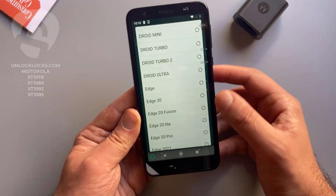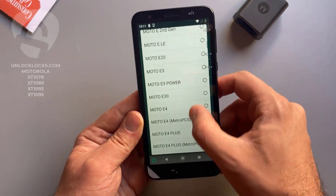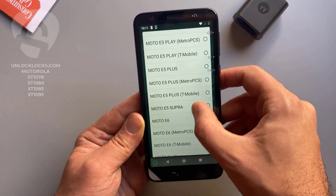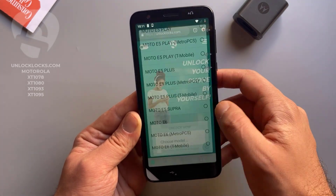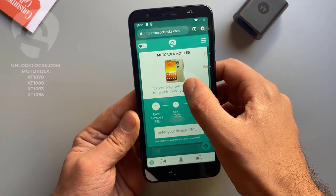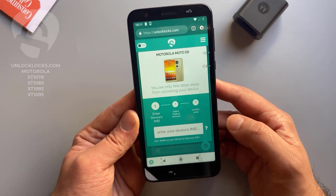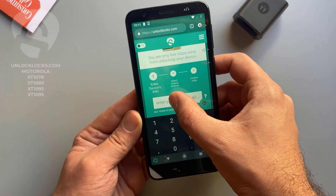Now let's select this information. Here we select the model — the device with me now is the Moto E6, so I select the E6. Basically all other models are supported and you can find them in this list. Now it is asking me to enter the IMEI number we already got by dialing star hash zero six hash, so let's paste the IMEI number in here.